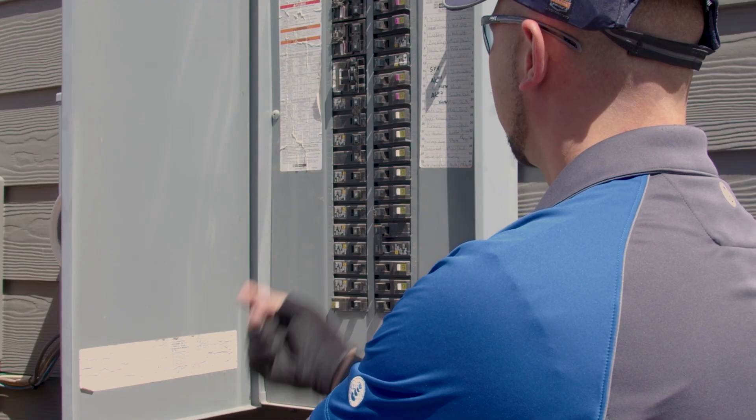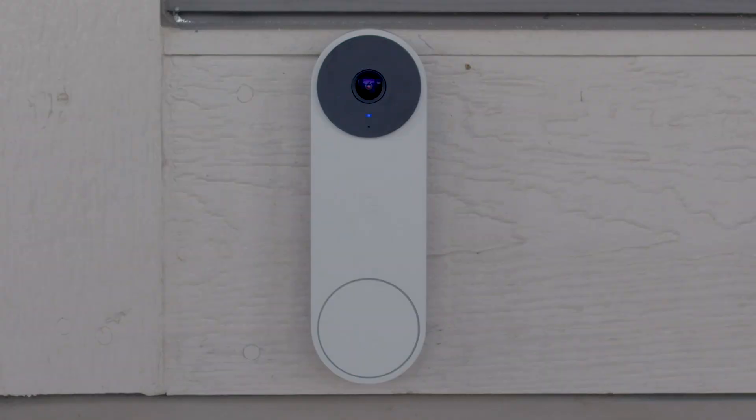Now it's time to restore power to the doorbell system. Flip the power switch back on and your wired Nest doorbell will turn on. The light on the camera should appear blue, indicating it's ready for setup.